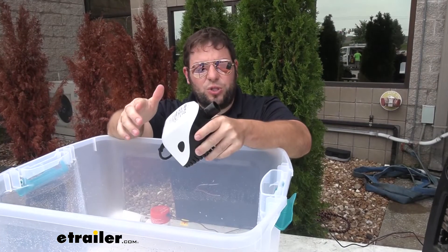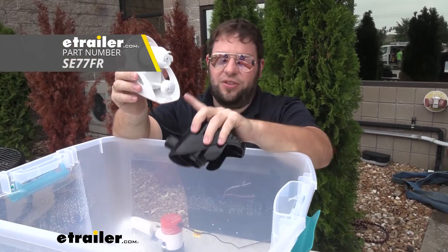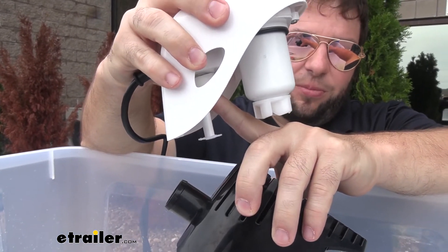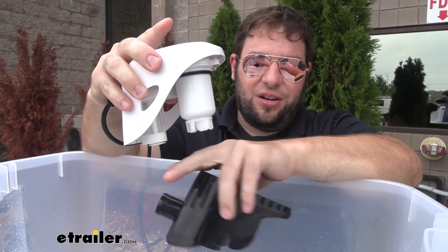I showed you the switch-based one, but I wanted to show you what it looks like with an auto bilge pump. I'll take the filter off again. This is that switch there — so when the water rises, it's going to lift up that switch and activate the pump. As the water lowers and gets pumped out, it's going to drop down and then shut off the pump.